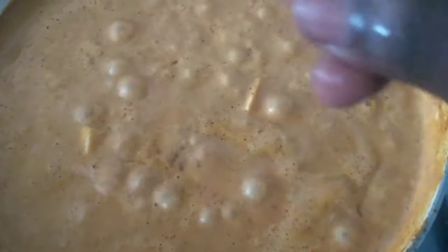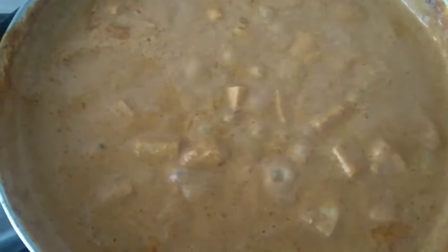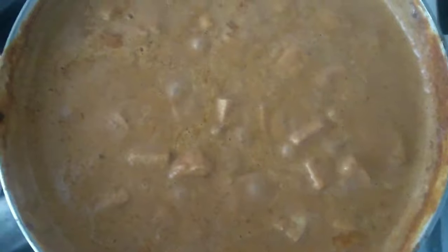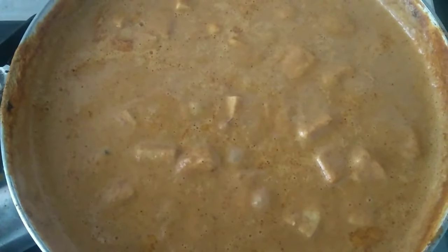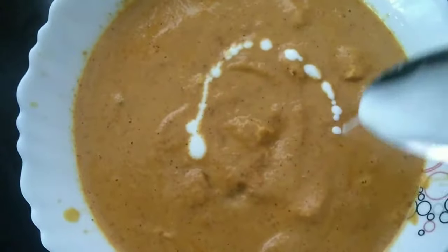Let's add one more ingredient. Now try to fry it. We will cook it for about 5 minutes. Now we are ready to plate it. We have a little cream on this side to finish.